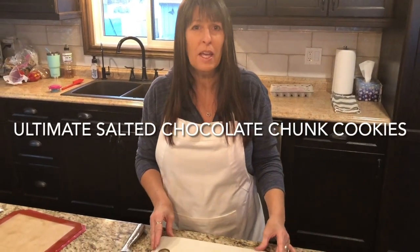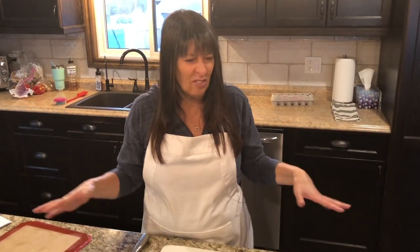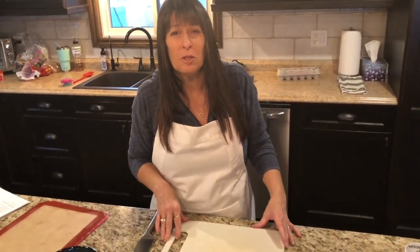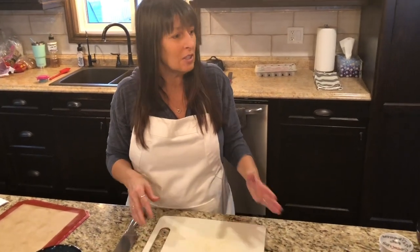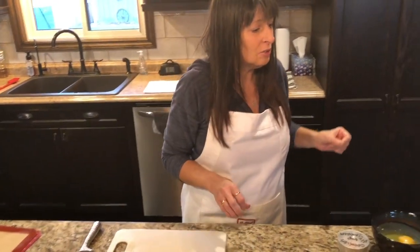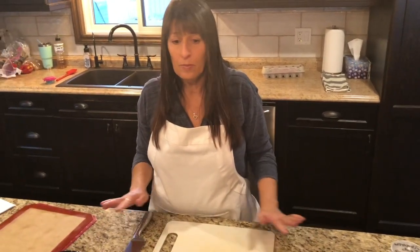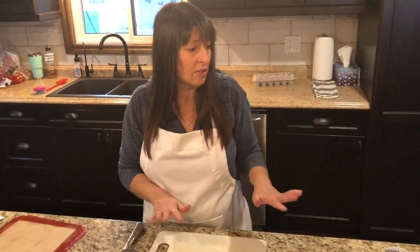Today we're making my all-time favorite recipe that is better than my mom's chocolate chip cookies. They're called the ultimate salted chocolate chunk cookie.